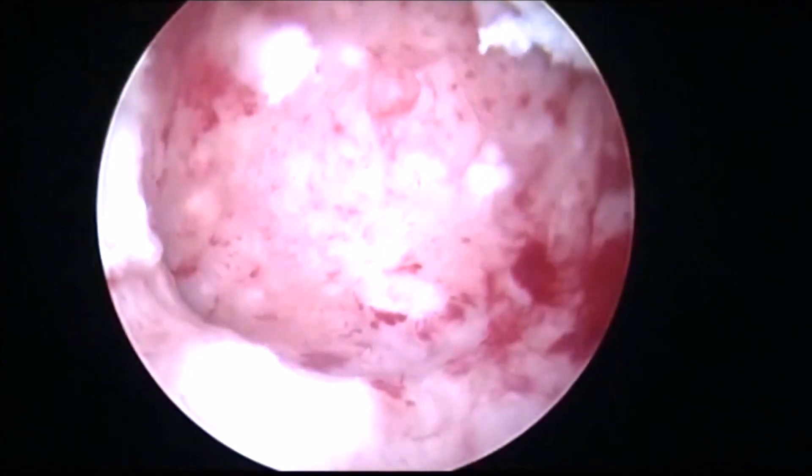For polyps also it is good. If you have bleeding after removal of the myoma, you can use the bipolar electrodes or the roller ball to stop the bleeding. We can see the cavity is clear and the myoma is out.